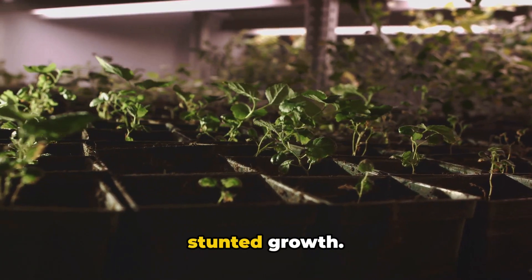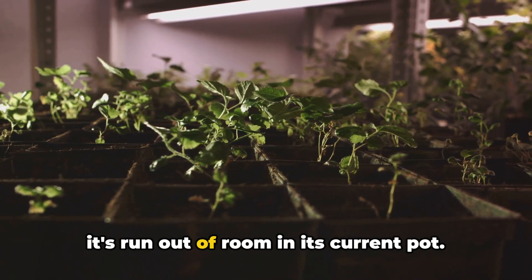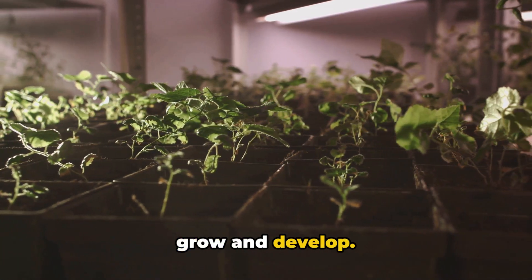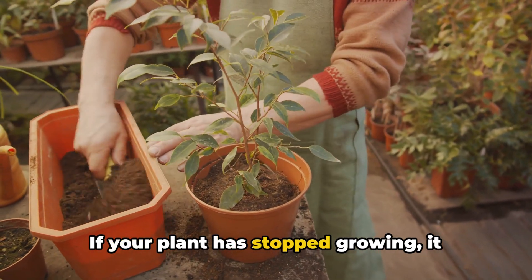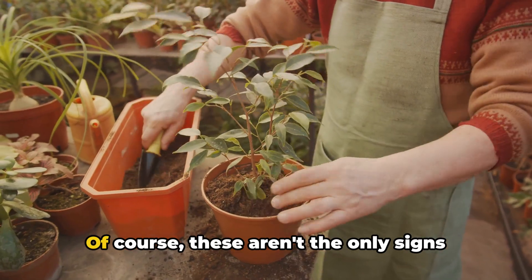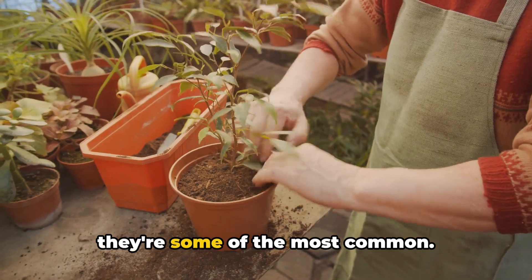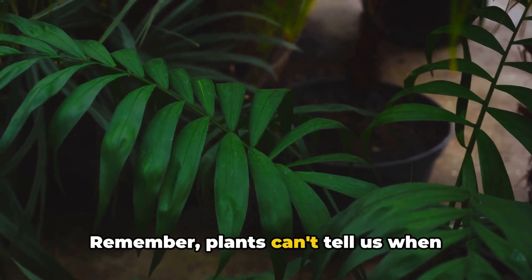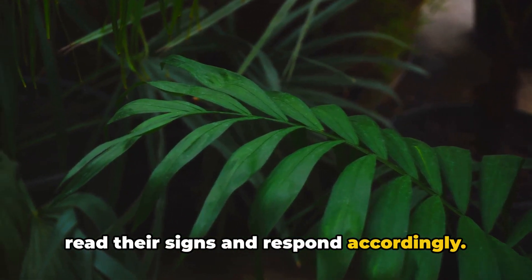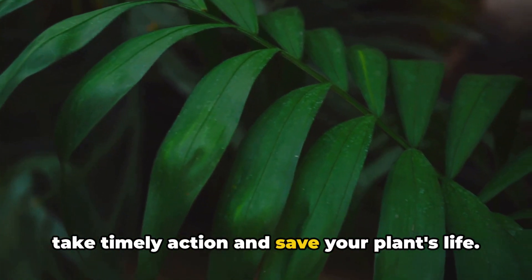The last sign we'll cover today is stunted growth. If your plant seems to have stopped growing altogether, it might be because it's run out of room in its current pot. Just like humans, plants need space to grow and develop. Remember, plants can't tell us when they're uncomfortable, so it's up to us to read their signs and respond accordingly. Being alert to these signs can help you take timely action and save your plant's life.